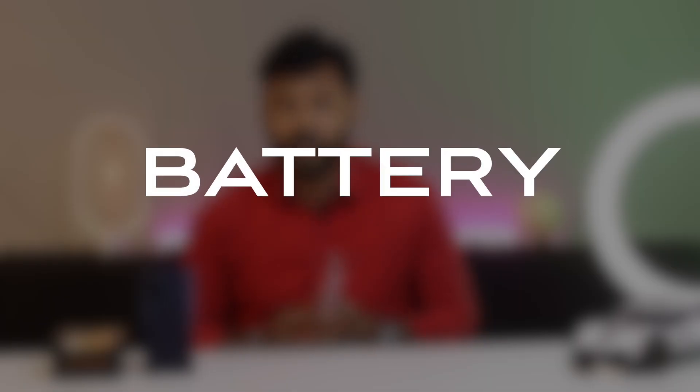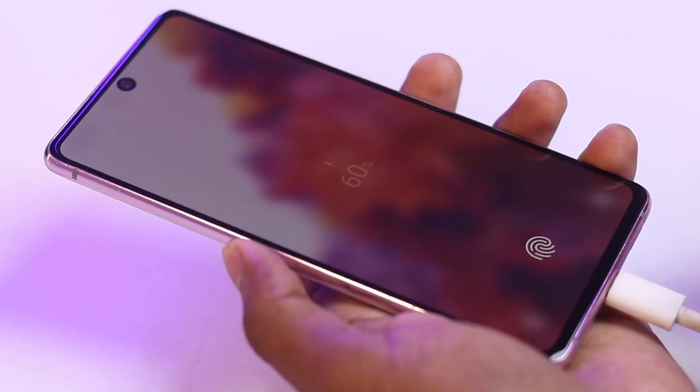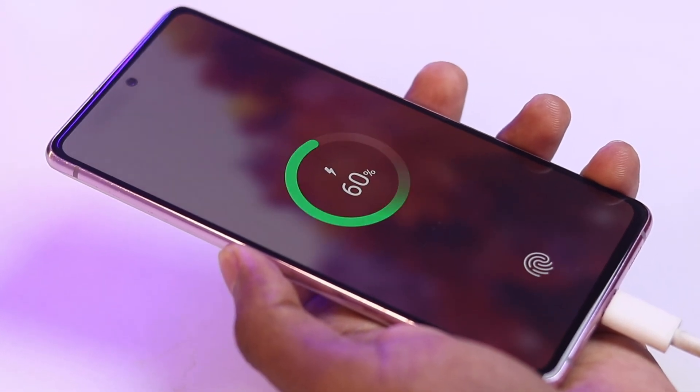About the battery life. The Samsung Galaxy S20 FE has a 4500mAh battery that can easily last a full day of use. The phone also supports 25W fast charging that can charge the battery from 0 to 100% in just 30 minutes.